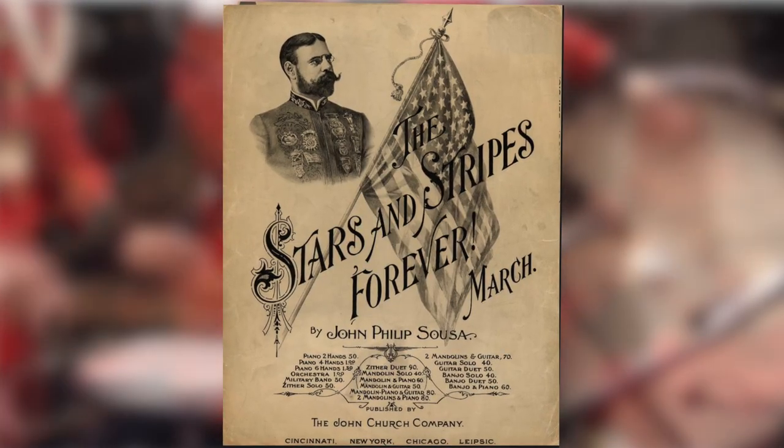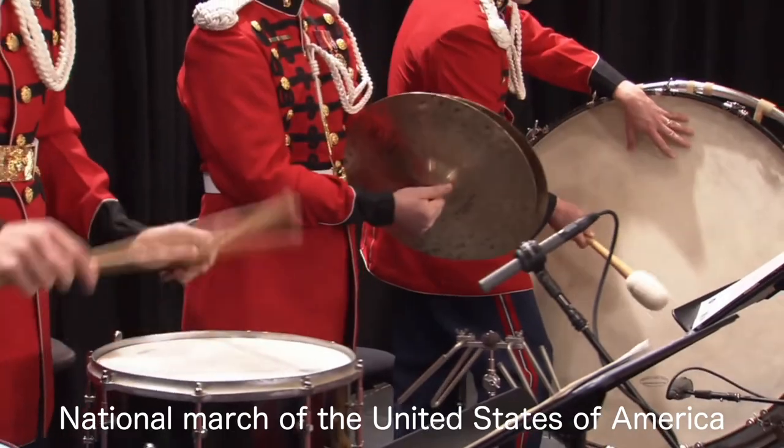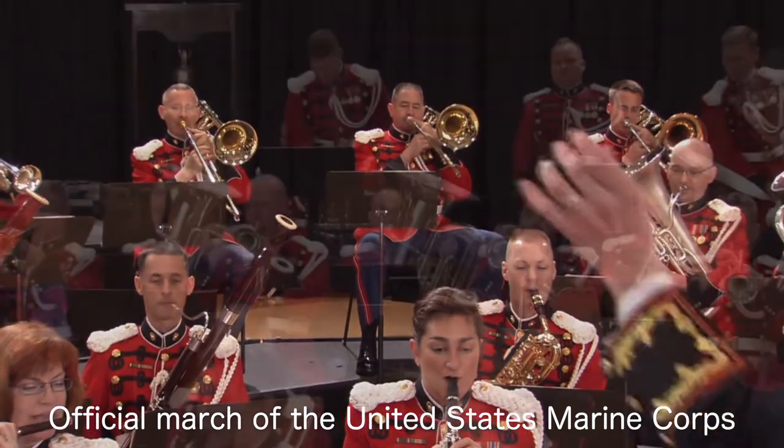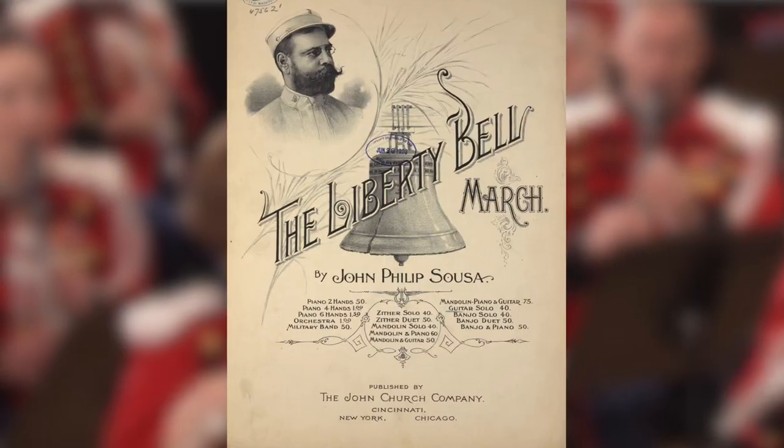Among his best known are the Stars and Stripes Forever, Semper Fidelis, and the Liberty Bell.